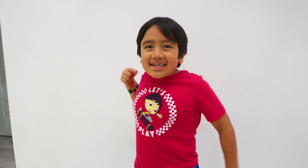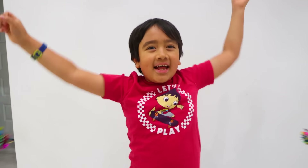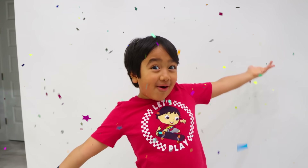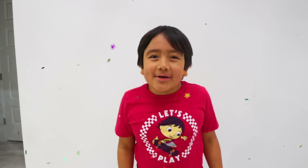You did it! I did it! We all did it! Thank you for working out with me! See you next time on another video! Bye! Remember, always stay happy and rise up! Bye!